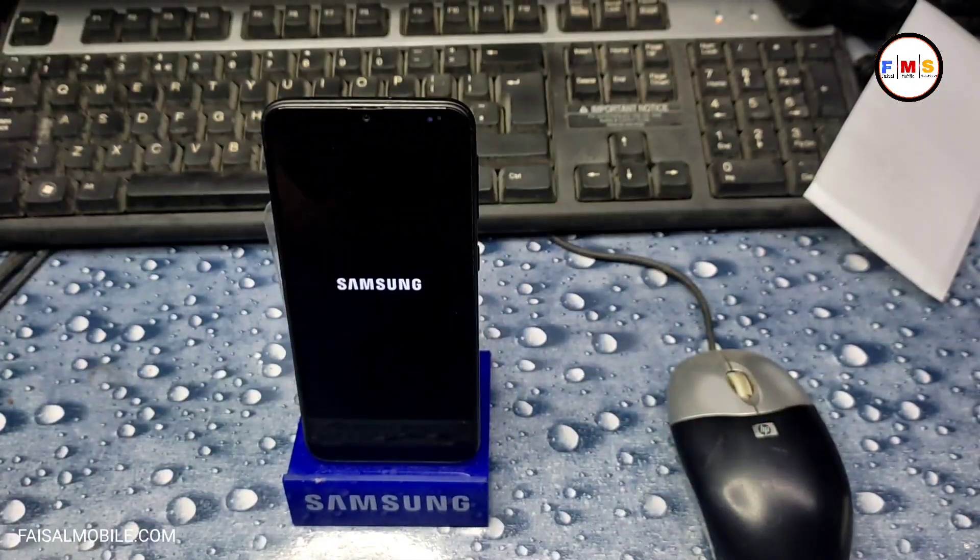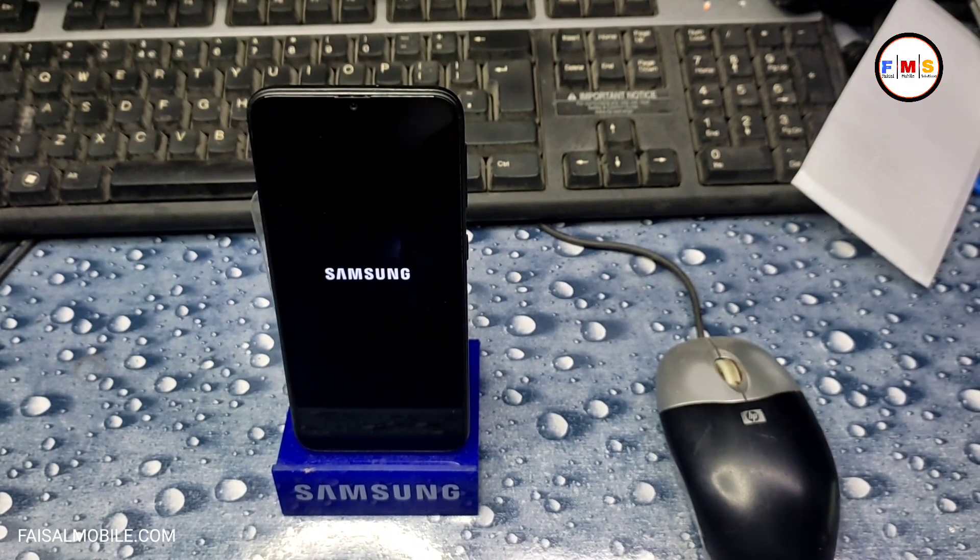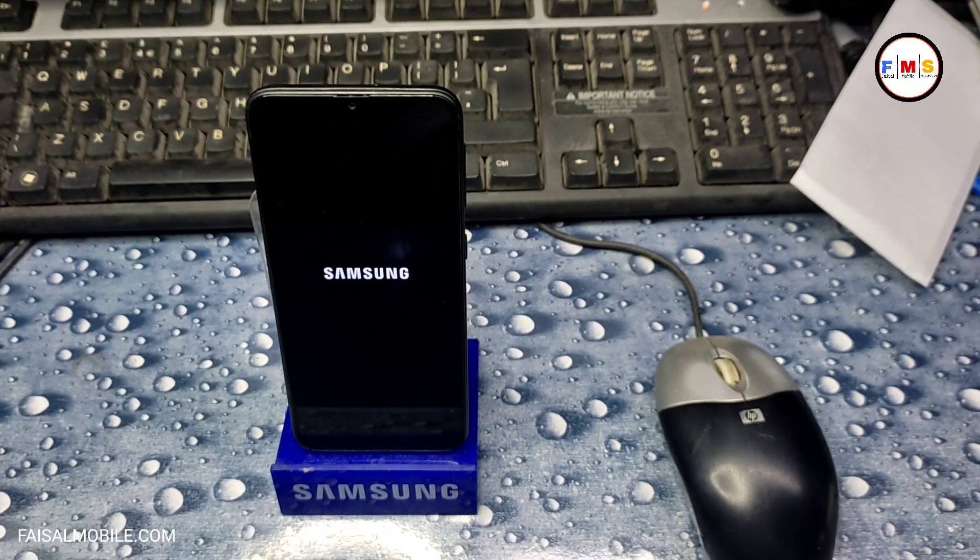Now the phone will be restarted and all your data like photos, videos, and documents will be erased. If your phone is bound with a Gmail ID, you will need your Gmail ID and password after the phone restarts.